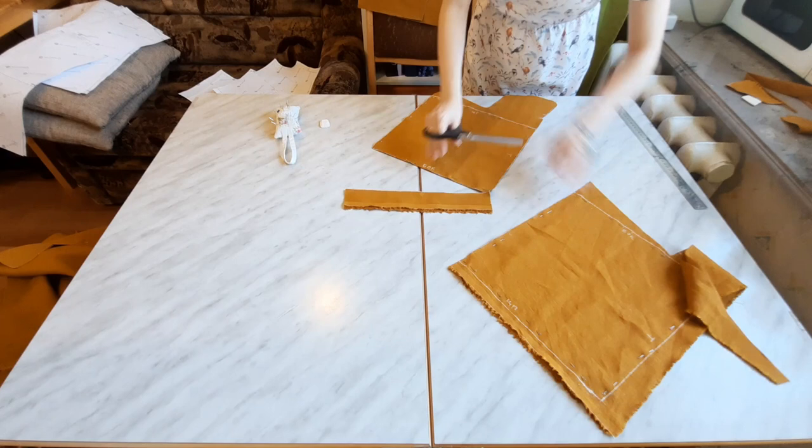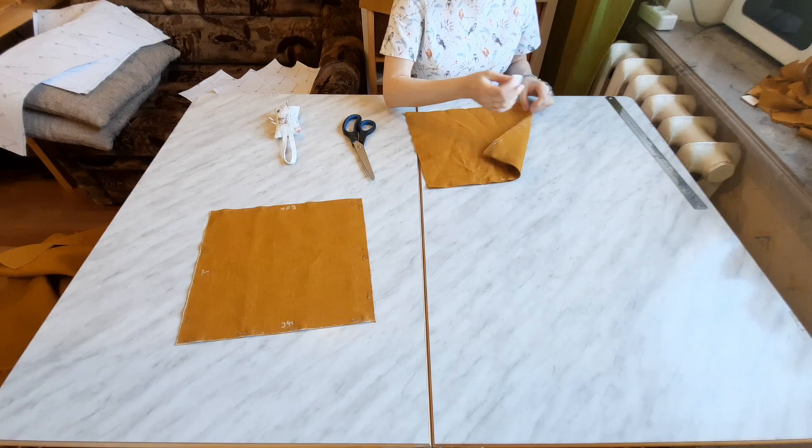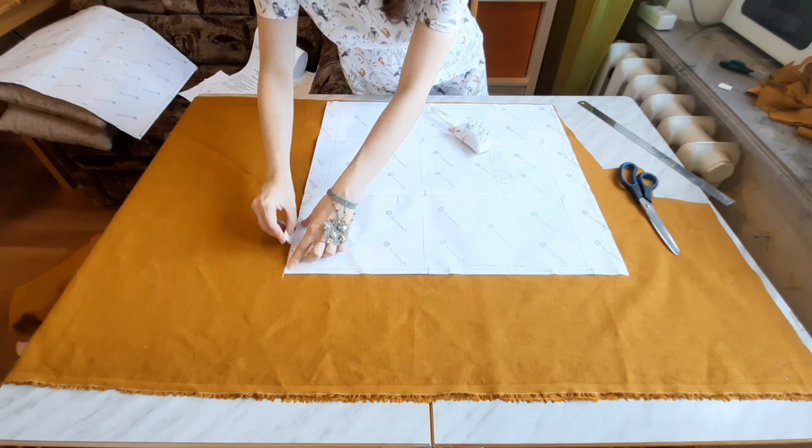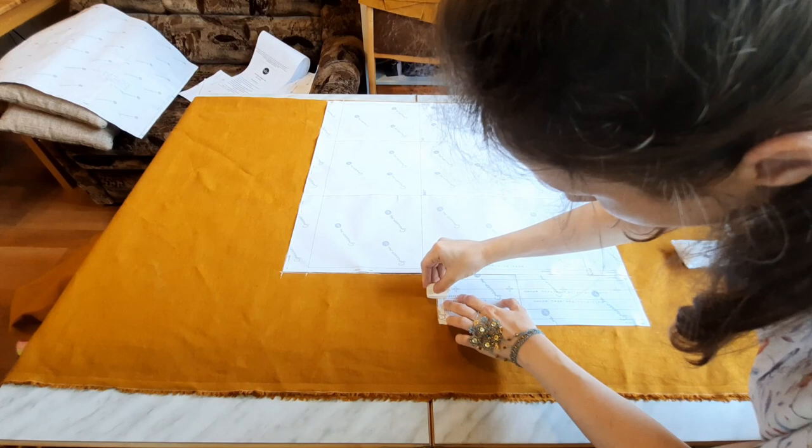And of course transferred all the marks to the fabric. Don't forget to put some letters on the pieces indicating its upper, left and right edges for future yourself, so you won't be confused later.